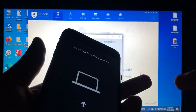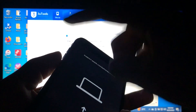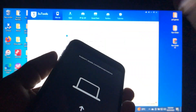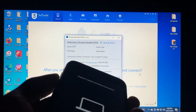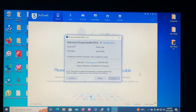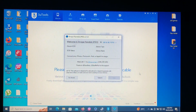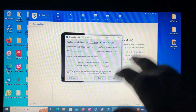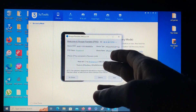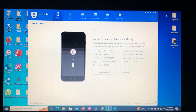If the first time fails, do it a second time. Press the volume up button once, volume down button once, then keep holding the power button and volume down button together until you see the recovery mode screen. After that, connect it back to your PC. As you can see, the tool can now recognize our device and read that it is connected in recovery mode.